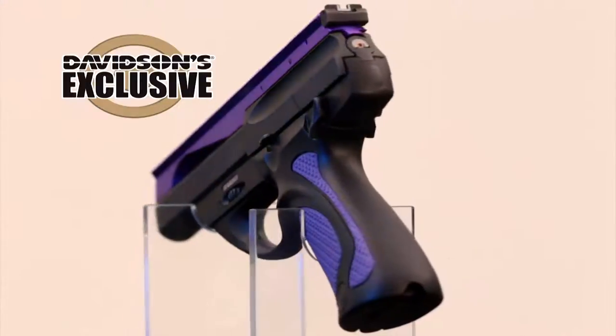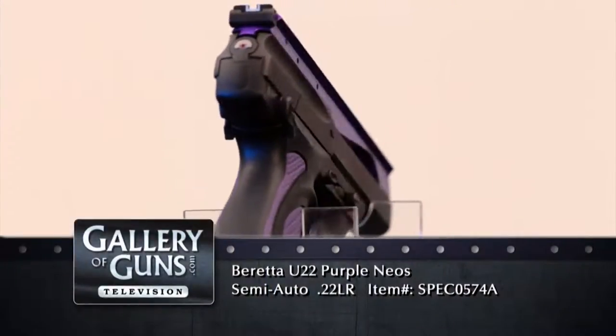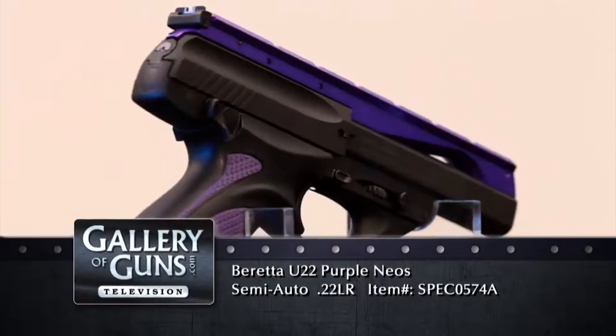Exactly the market Beretta intended to address with the Neos, and it came up with a product that was spot on. Whether you're a newcomer just starting out or a veteran looking to add to your collection, the Neos is a superb choice. And with the Davidson's exclusive purple edition, you'll stand out too.